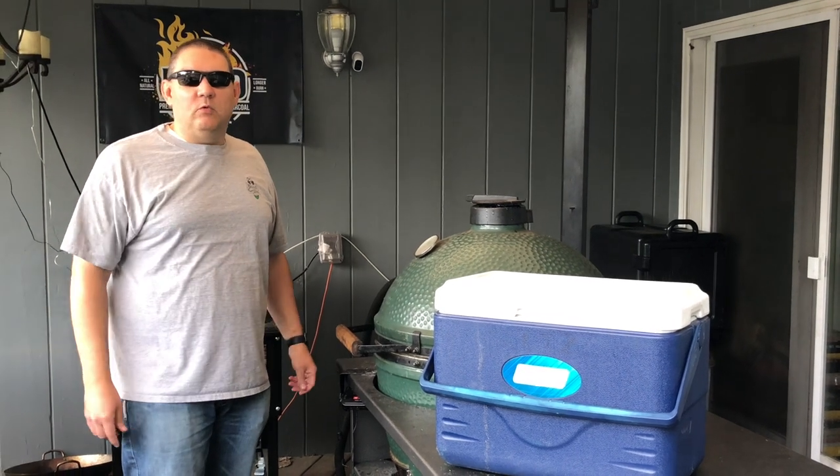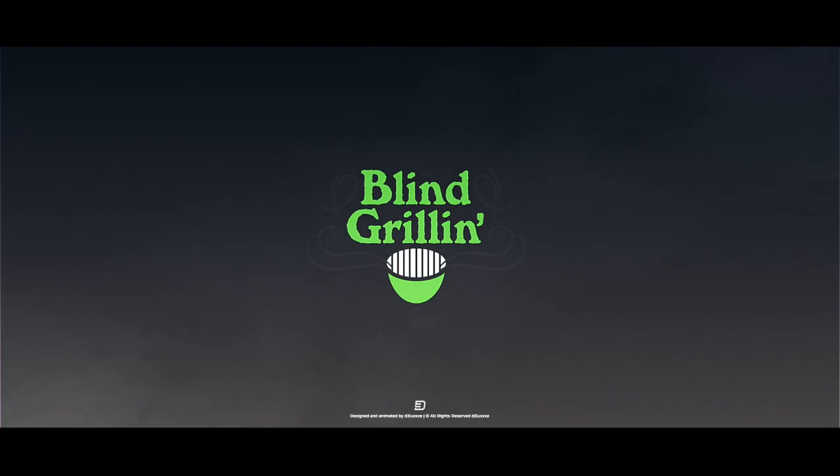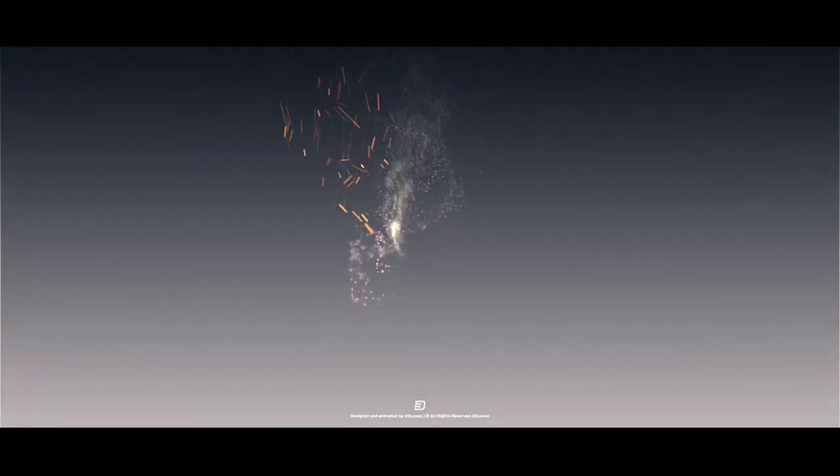Hey, let's put it in the cooler to keep it warm. Welcome back to Blind Grilling. Today's Tuesday Quick Tip is all about keeping your food warm.